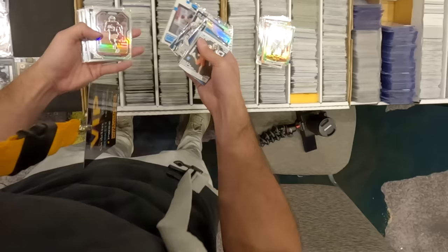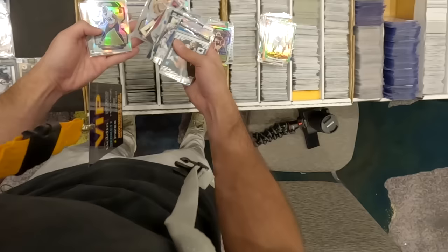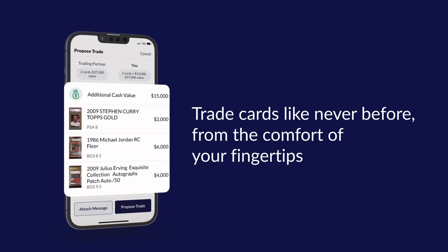I also saw he had some slabs I was interested in, so I was hoping I could maybe package everything together and maybe make a bulk deal. Before we get into the rest of the video, I just want to give a special shout out to the presenting sponsor of today's video, Veriswap. If you're looking for the easiest, safest way to trade cards online, definitely check out Veriswap — safe, secure, easy. Use my link in the description down below. And now back to the video.